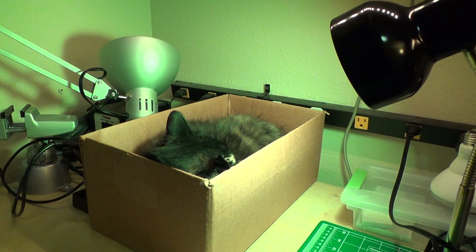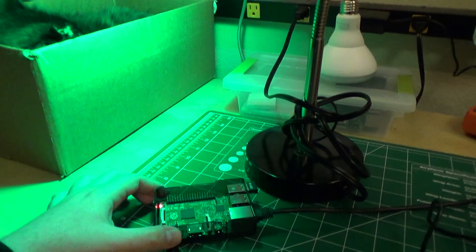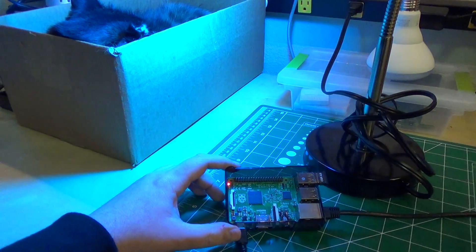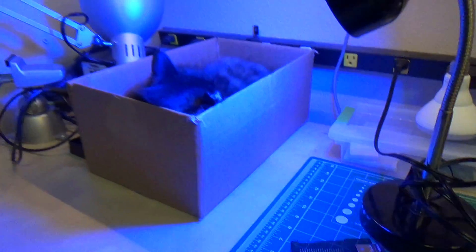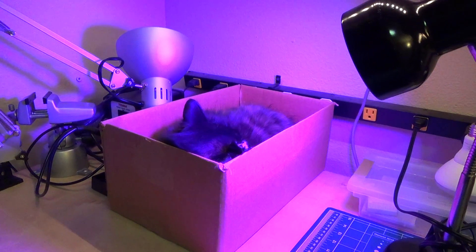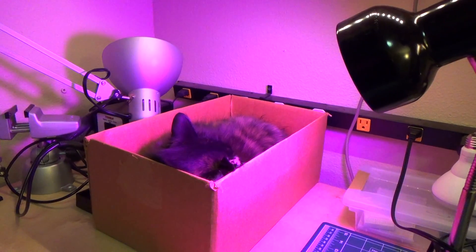You can see the light is just cycling through the different hues of color right now. What's powering this is a Raspberry Pi with a Bluetooth Low Energy dongle. I have a really simple Python script that's using the Bluez Bluetooth Low Energy stack to control the light bulb — it just has to write to a special characteristic to change the RGB color.